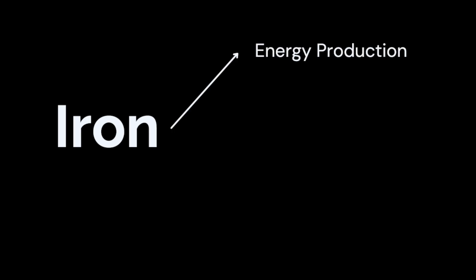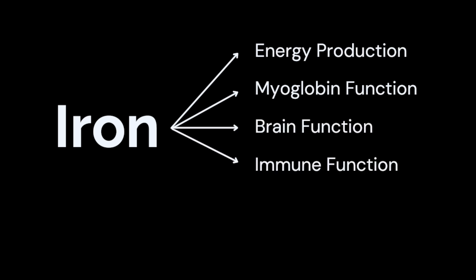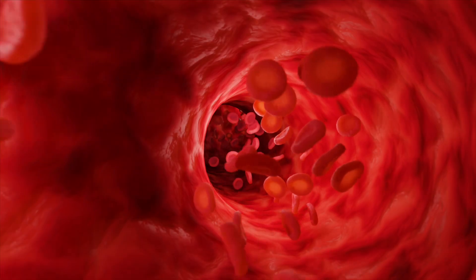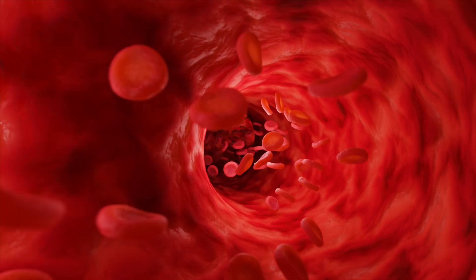Low iron is often seen as a normal thing for distance runners, where I feel like it should be more of a check engine light for someone's health and overall well-being. Iron plays an essential role in many different functions including energy production, myoglobin function, brain function, immune function, enzyme synthesis, and bone health. With athletes, we often focus on how iron delivers oxygen to exercising tissues.